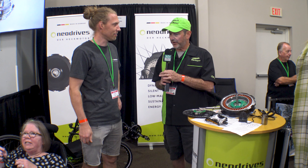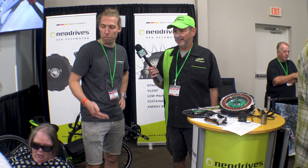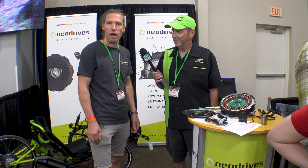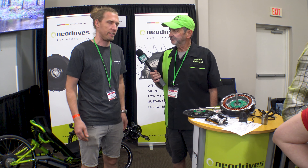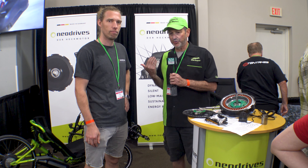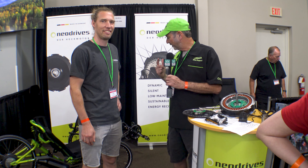Who have you been working with to electrify? Well, we are working with HP Velotech, and we are also giving out converting kits for Cat Trikes and ICE Trikes. And of course, in Europe we are supplying lots of other bicycle brands with our drive system. NEO Drive is from Germany, so they're here and supplying a number of manufacturers.